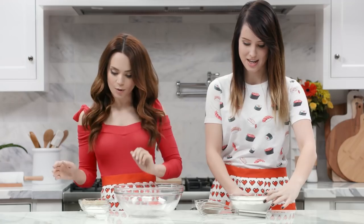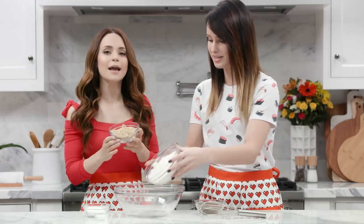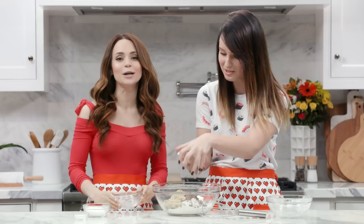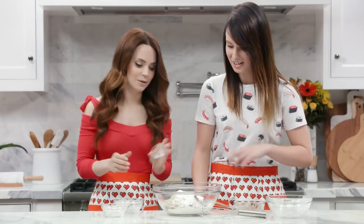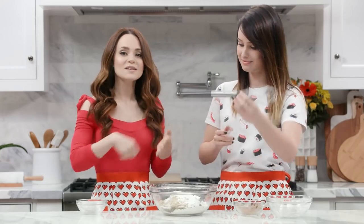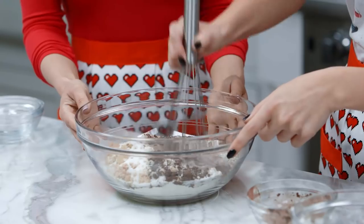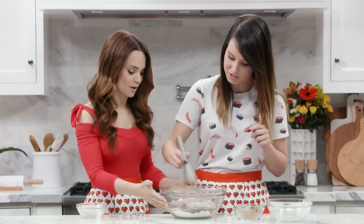First step to making these cookies is whisking together all the dry ingredients. You'll add the flour and the cocoa powder, and I'll add brown sugar, sugar, and salt. They're having a party and it's in this bowl! Using the whisk, just whisk together till everything's well combined — it's about the same color. We're gonna rotate, teamwork!